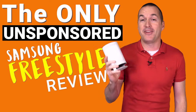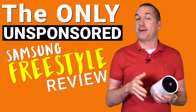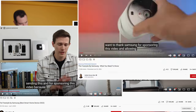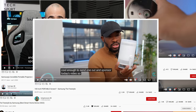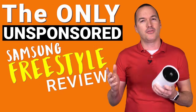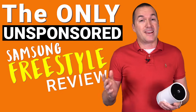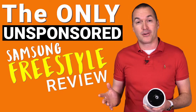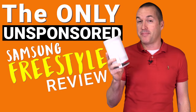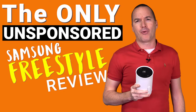Three weeks ago I made a video saying that no one should buy the Samsung Freestyle projector because the price was too high and the specs were too low. I also passed judgment on Samsung for flooding YouTube with paid reviews that clearly didn't let those reviewers speak openly about the Freestyle's problems. A lot of you agreed, but quite a few comments pointed out that I shouldn't write off the Freestyle without testing it myself — which I actually agree with — except it wasn't possible because the only people who had the projector were those paid influencers. But now I have one, so we can finally get some unbiased testing to see if my earlier advice holds up or if I'm going to have to eat my words.